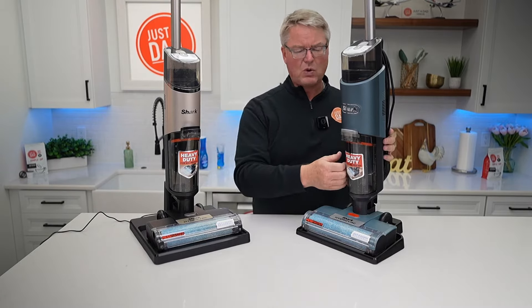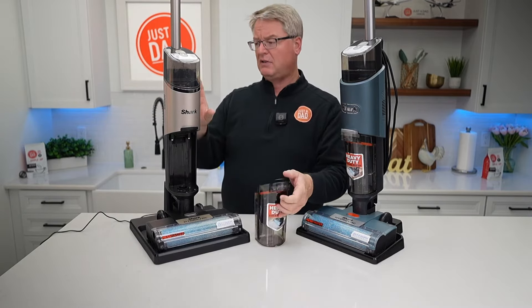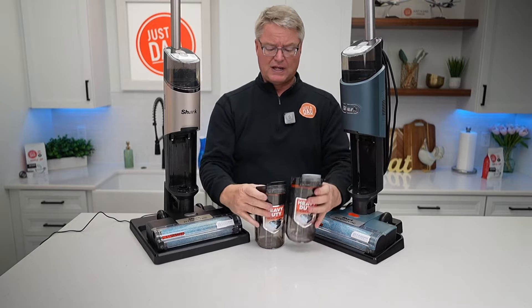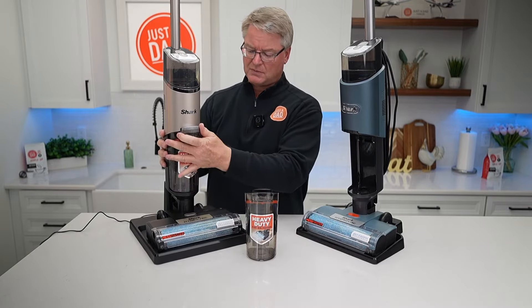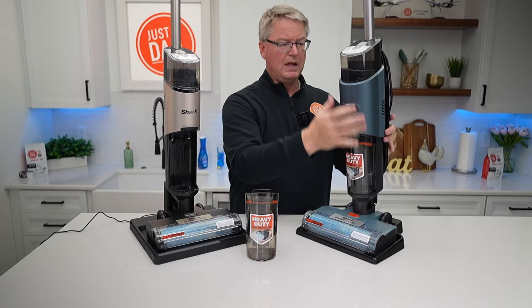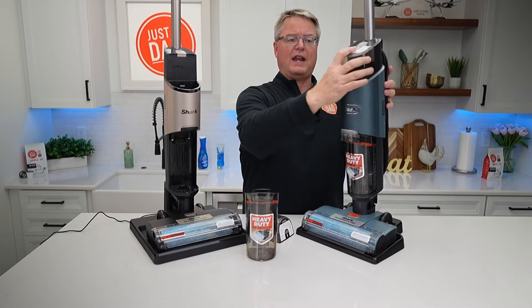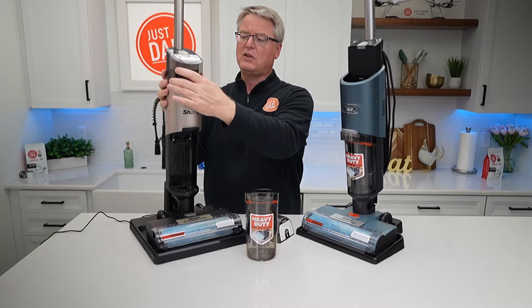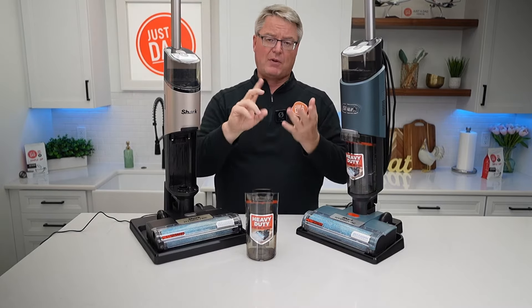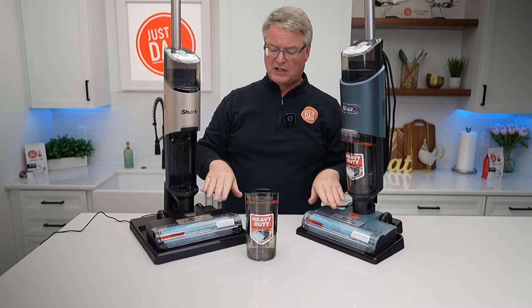The corded one might have just a little bit more suction and you're never going to run out of battery, but I find I can clean four or five rooms with the cordless and it does a really good job. Here are the dirty water tanks — they're absolutely identical, you can interchange them, and they take the same filter on the inside. The clean water tanks are exactly the same too.